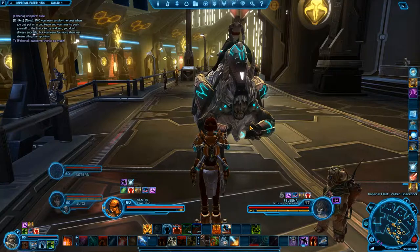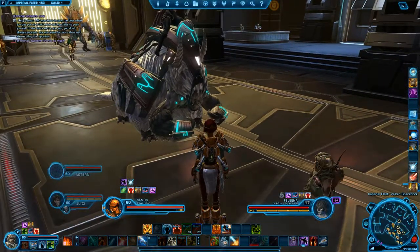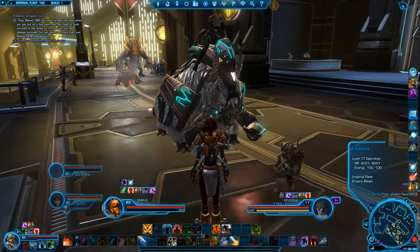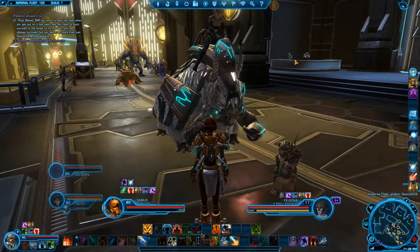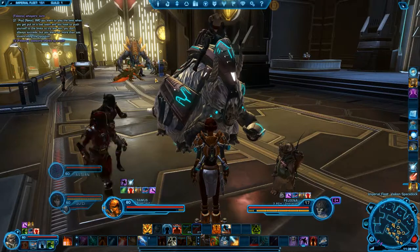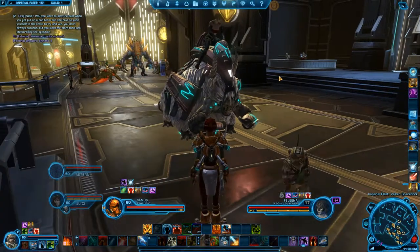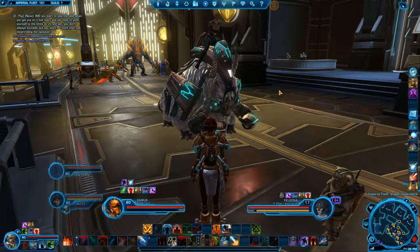Very cool. It's got like a little horns and tusks. I like the piping on the... I'm not sure what to call that.